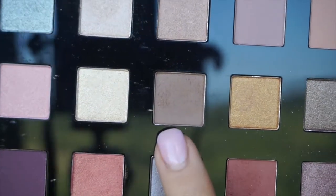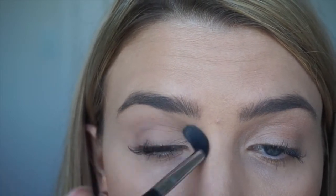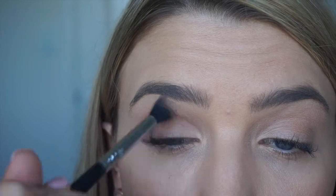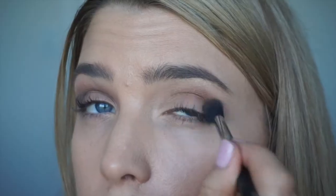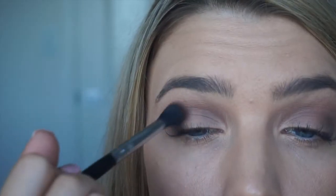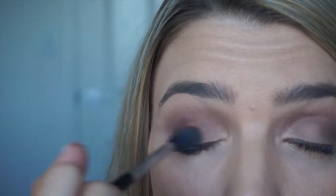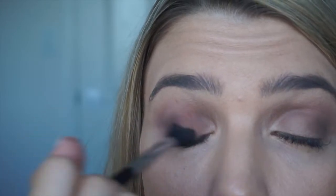For crease color, I'm using a mid-tone brown and I'm just using a large fluffy blending brush to blend that through the crease. Next, I'm going in with an earthy toned red — this is also a matte shade and I'm just bringing that through the crease and blending it onto the eyelid, so it's going to give us that really nice, soft, diffused look.